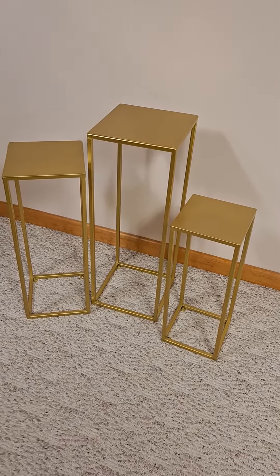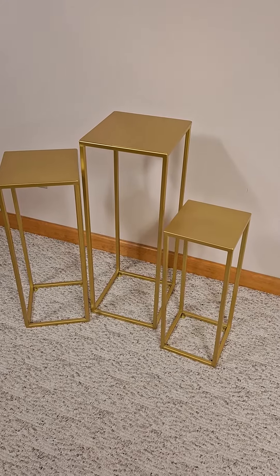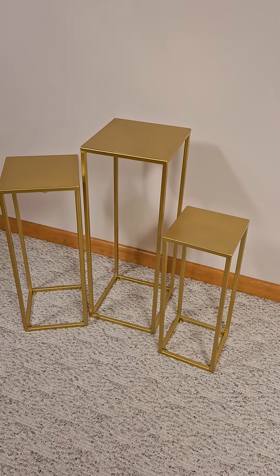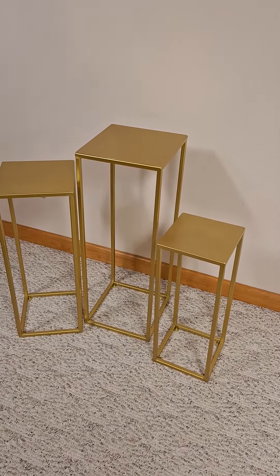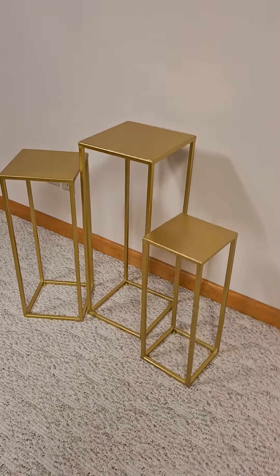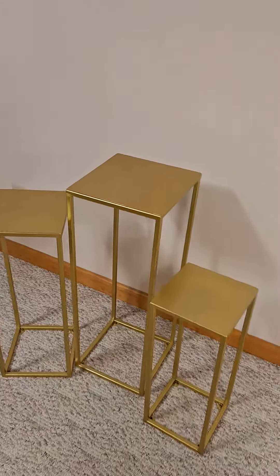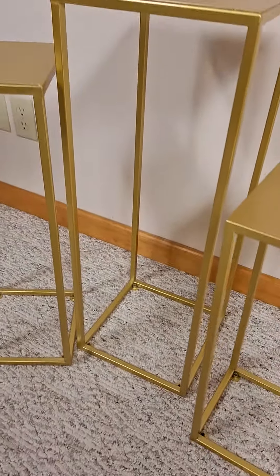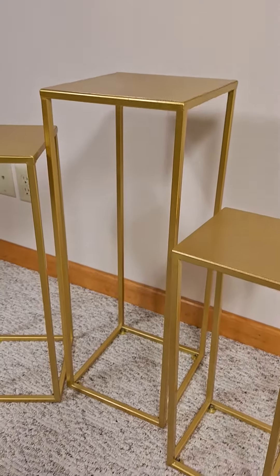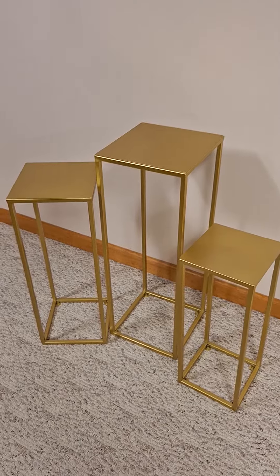Whether you go to craft fairs and need to display your items or merchandise, a flower shop, churches, schools — you name it — or just at home and you want some plant stands, take a really close look at these. The color, all metal, nice welds — I think you're going to be very pleased with these. Thank you for watching.